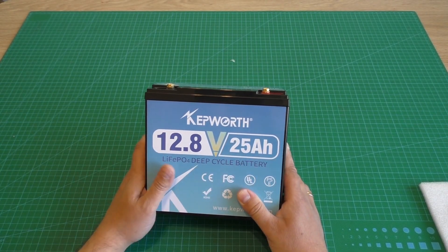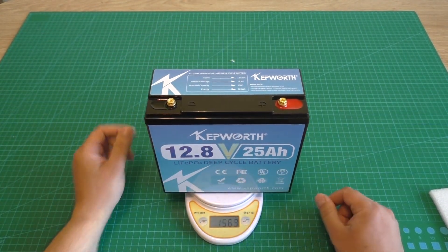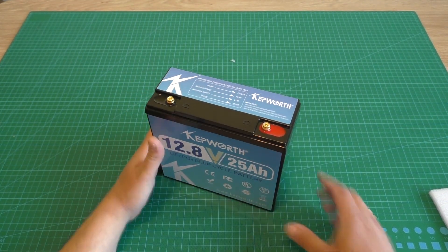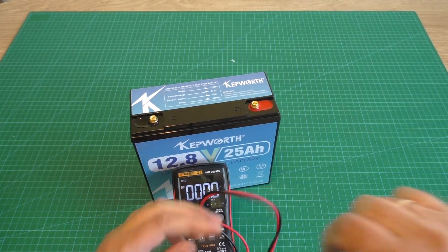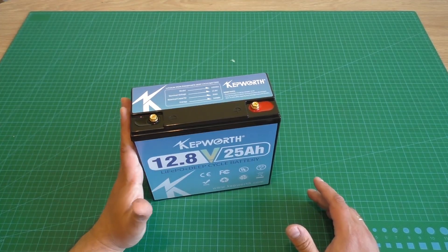This is a Capworth brand battery, 12 volts and 25 ampere hours. Now we can check the weight of that battery. The weight is 2.3 kilos — not bad. 2.3 kilos, it is very low weight.